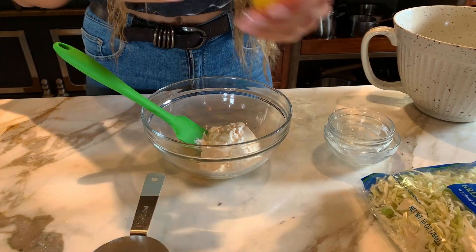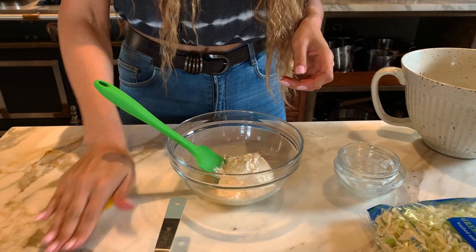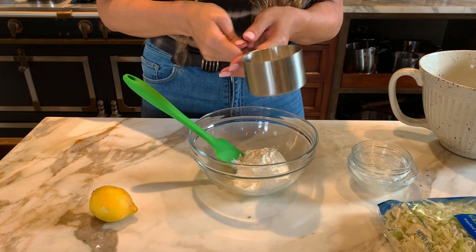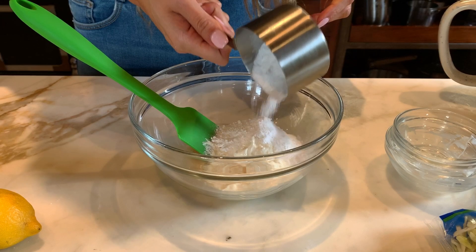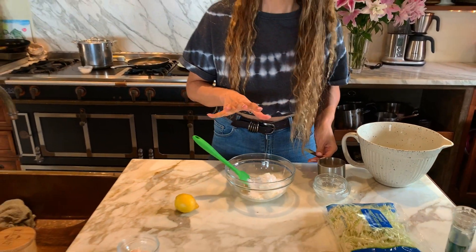Now we have our apple cider vinegar. Let's first add our sweetener — here we have six tablespoons of sweetener. You can do four tablespoons depending on personal preference, but we've tried it out, had a ton of people test it, and this is the recipe everyone was obsessed with, so it is six tablespoons.